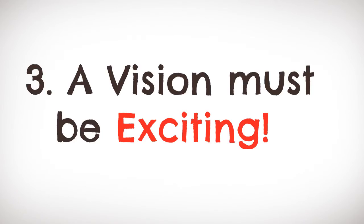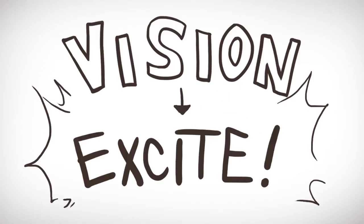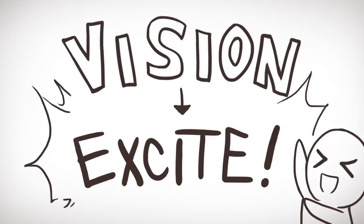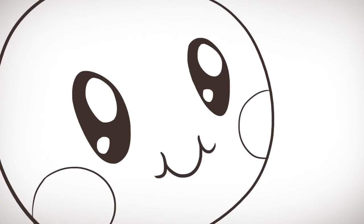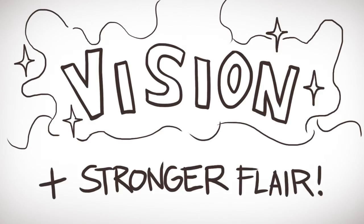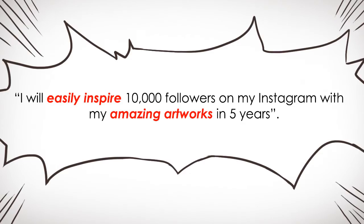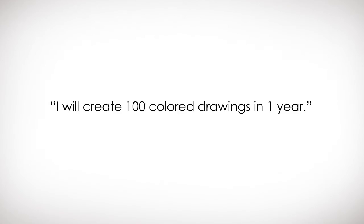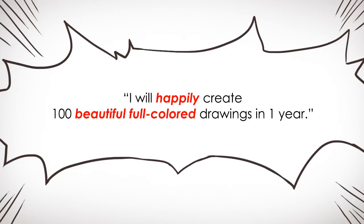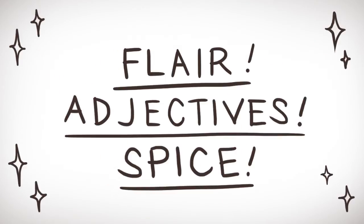Number three: a vision must be exciting. Do you sometimes feel very sluggish waking up every morning? Are you feeling unmotivated to achieve your goals towards your vision? Even though you have a vision, it is very important that it is something that will excite you every morning. One way is by adding stronger flair into how you phrase your vision. Instead of saying 'I will have 10,000 followers on Instagram in 5 years,' say 'I will easily inspire 10,000 followers on my Instagram with my amazing artworks in the next 5 years.' Another example: instead of 'I will create 100 colored drawings in 1 year,' say 'I will happily create 100 beautiful fully colored drawings in 1 year.' Adding new flair to the wording can add more excitement and purpose — it's amazing how a few adjectives can really spice up your vision.